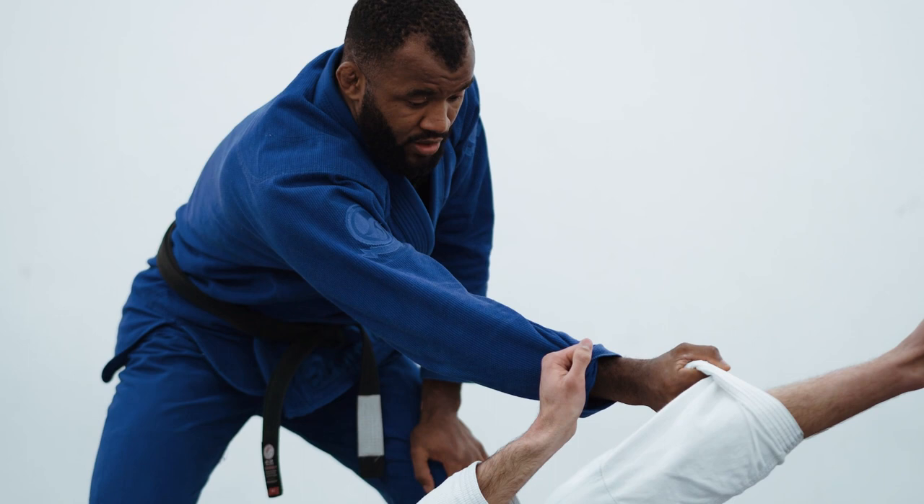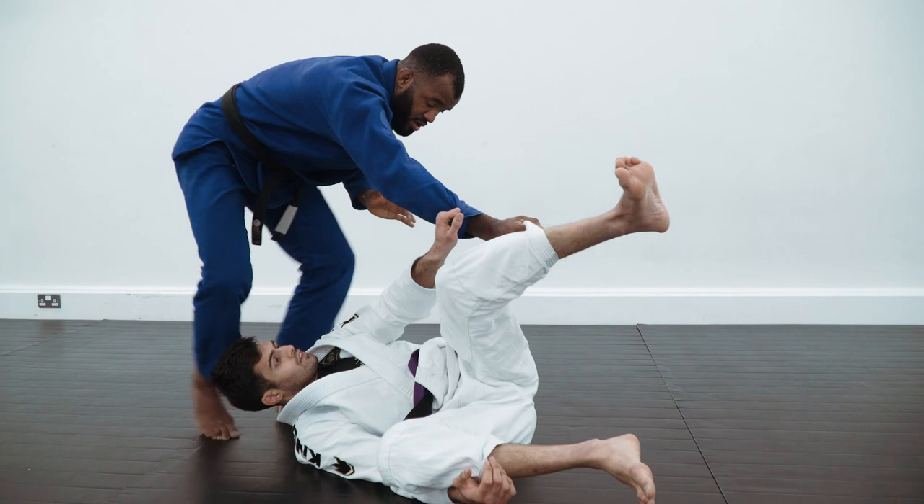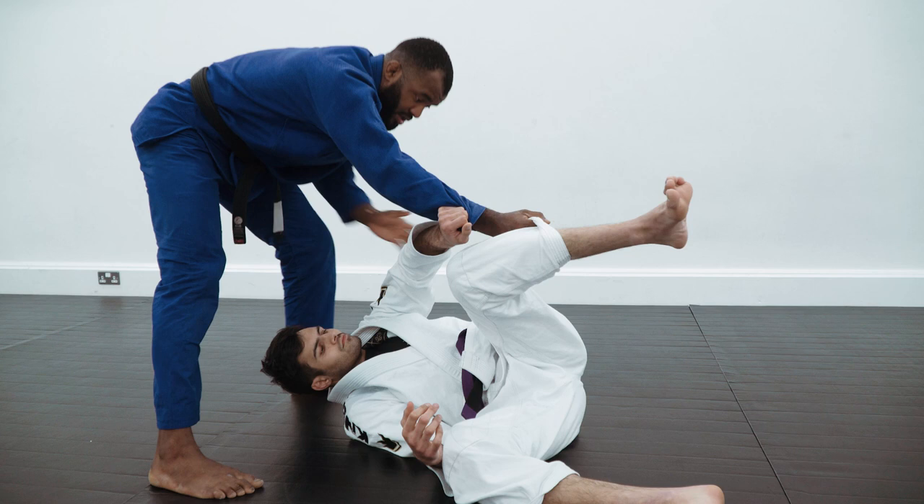I'm going to do this — throw his leg away. From here, there are a couple of variations. If I continue to walk, I can end up in the north-south position, and I can also reach the kimura trap.